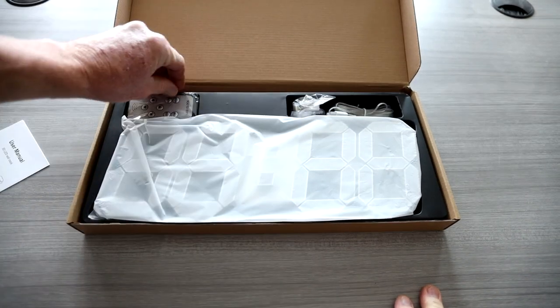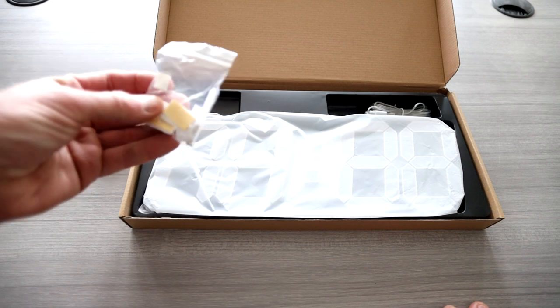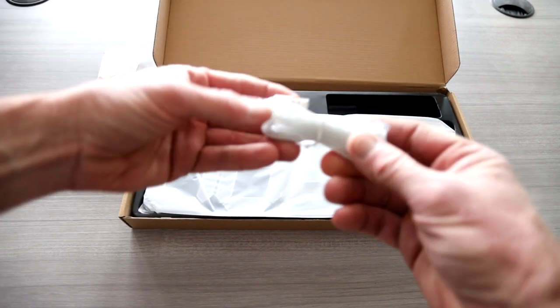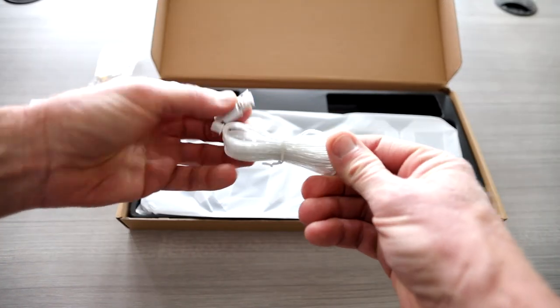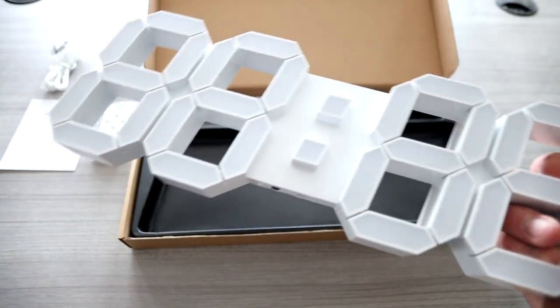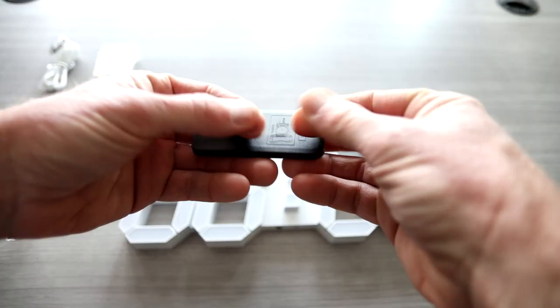User manual right off the top, remote control. You have some little hook mounts here, also some drywall screws, and some sticky little hooks for different mounting options. Looks like we have a nice long cord here, got USB to a plug-in right here. The remote control already does have a battery included — just pull out that little tab.